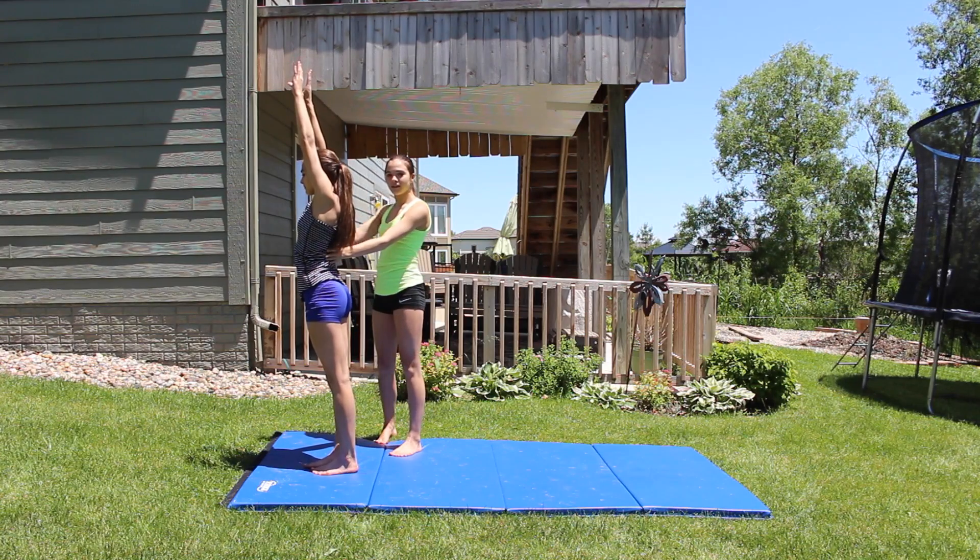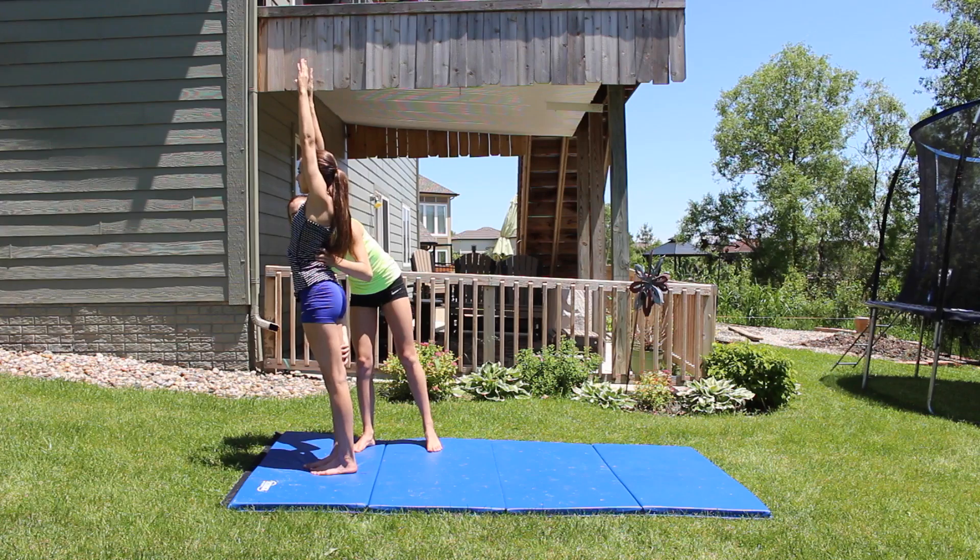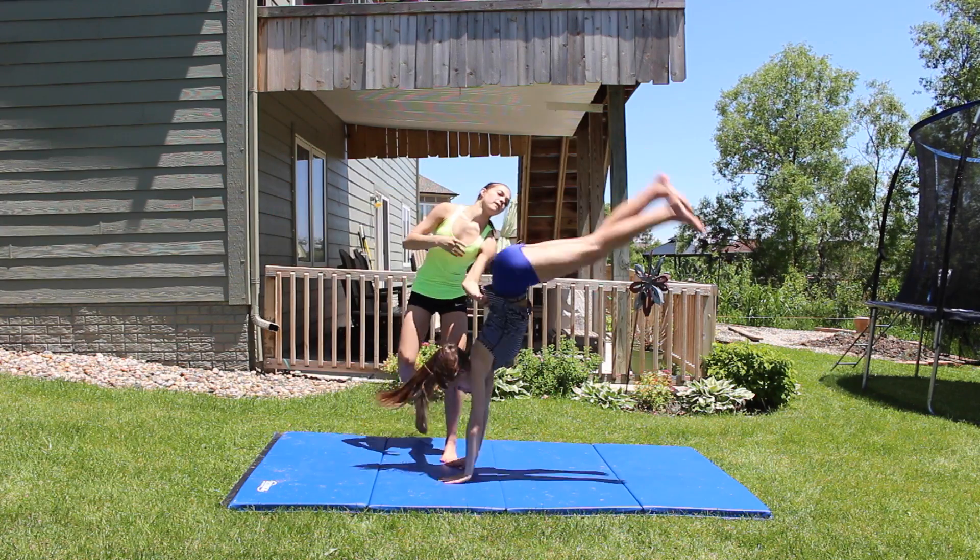If someone's spotting you, have them put one hand on your back and the other on your thighs. The hand that's holding your back is going to support your back and the other hand is going to throw your legs over.